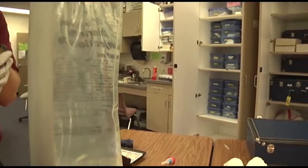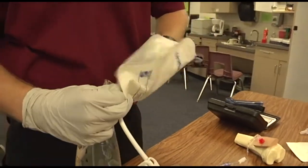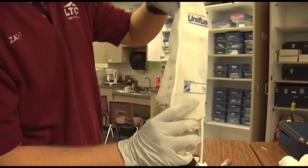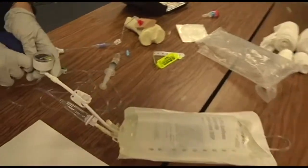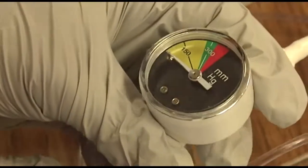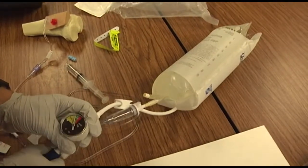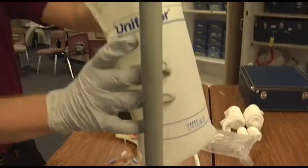Connects administration set and begins infusion with pressure. Close off the bag and inflate that to the green zone, approximately 300 mmHg. Don't forget to clip the safety.